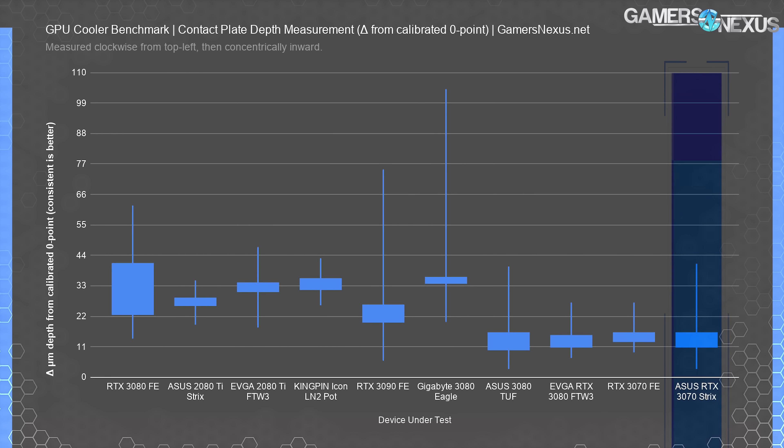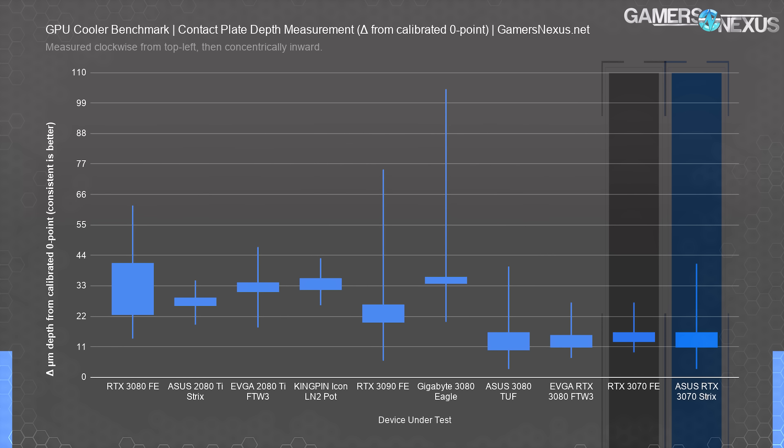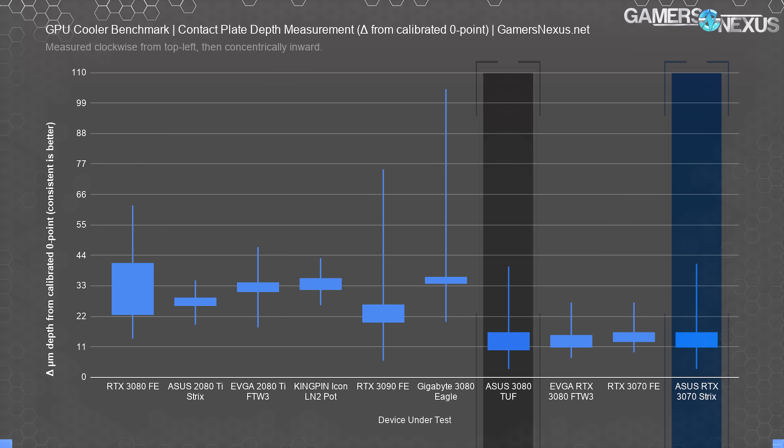Here's the Coldplate Flatness map. This is measured with a special instrument that takes point-to-point measurements of coldplate depth measured against a known zero point. The goal is a small box with whiskers that don't deviate too far from it, with box density being most important — maintaining a closer cluster means better consistency point-to-point. The Strix does fine here. It's not as good as the 3070 FE was for our unit, but it's around where the 3080 TUF plotted, and that's okay overall.